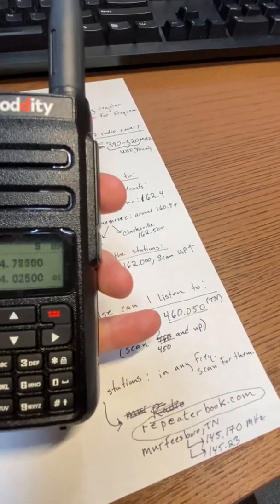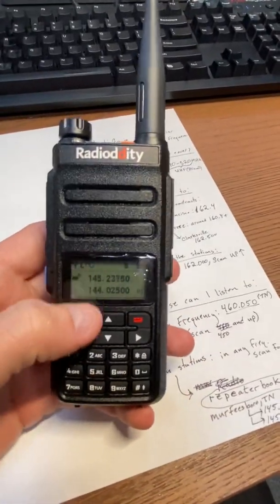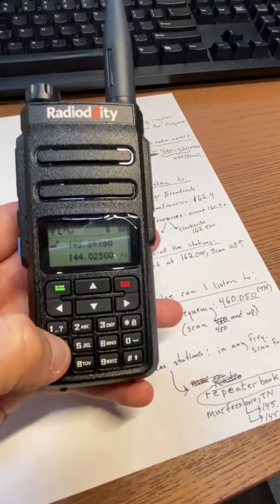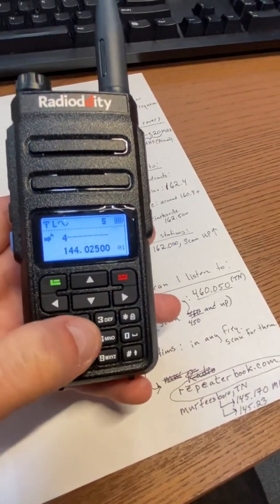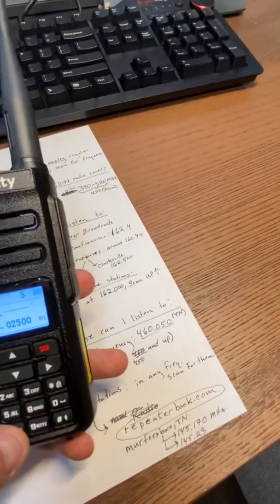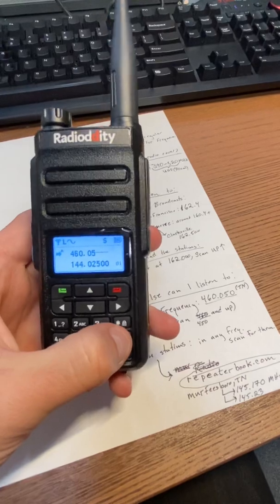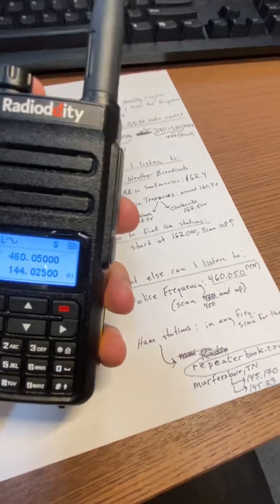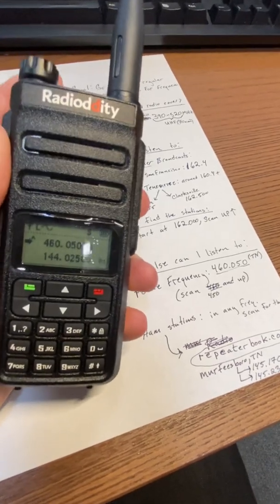In Murfreesboro, Tennessee it's 460.050. If I were there, I don't have to switch modes or anything — the top line can do both. It can go from the 100 series up to the 400 MHz range. So I'm going to enter 460.050 even though it won't work here in San Francisco, but that would probably pull up law dispatch in Tennessee and I could listen to them.